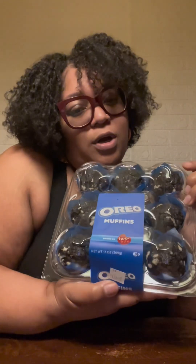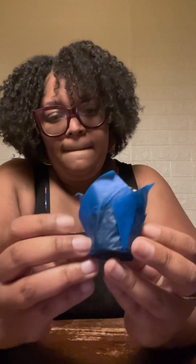Hey y'all, look what I found in the store — some Oreo muffins! If y'all ever tried them, comment down below y'all thoughts. I'm gonna try them for y'all on camera. This is how it looks, it's wrapped up really pretty. Y'all see that? If y'all hear anything in the back, that's my water kettle — I'm boiling some water.